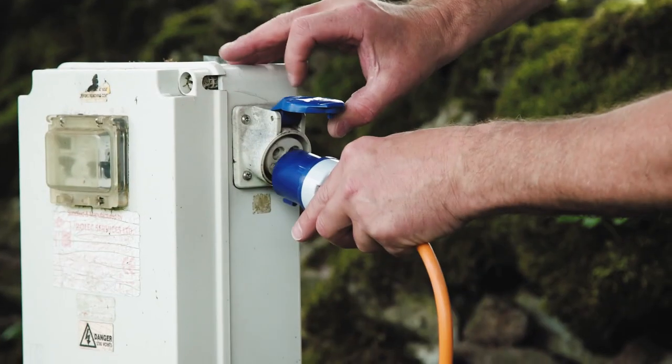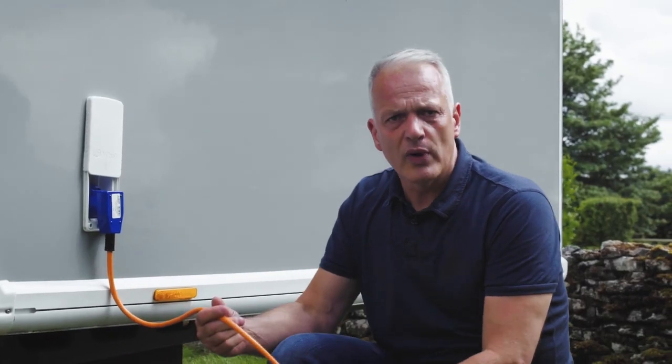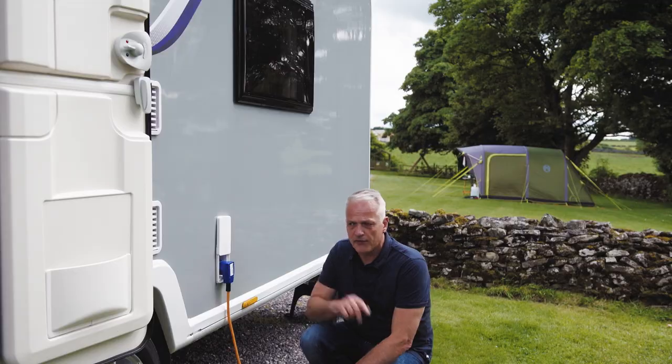It's worth noting that some bollards need you to turn it in a clockwise direction to turn it on. Also make sure that your cable is unraveled completely before we move inside.